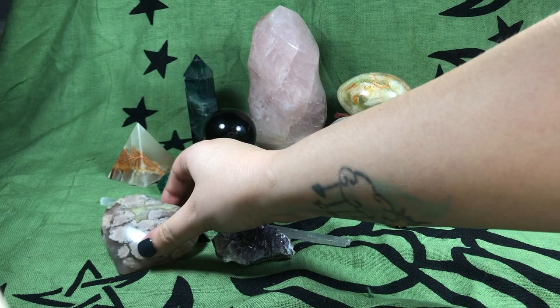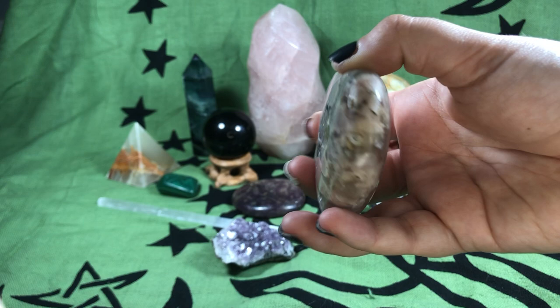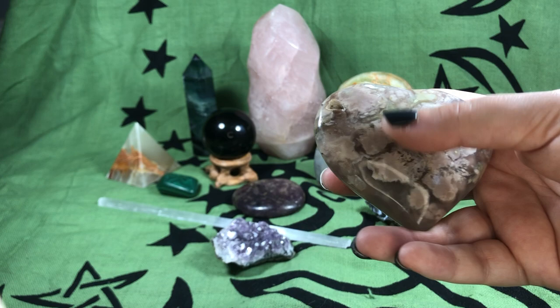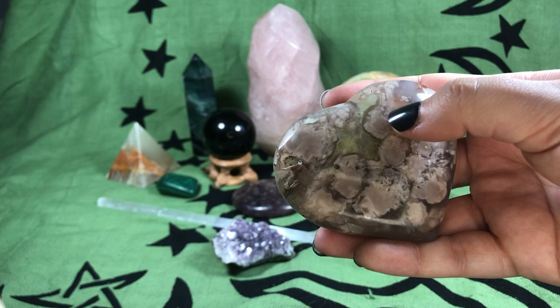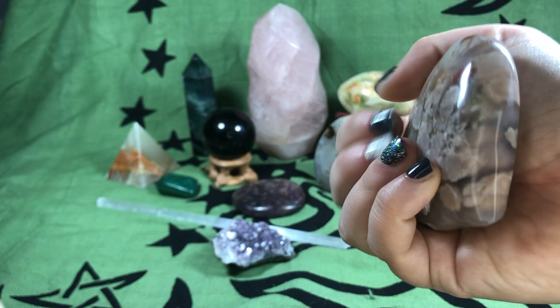Next we've got this lovely heart, and this is a flower agate. Hearts, as you can imagine, are good for love, the heart chakra, and healing. Flower agates specifically offer emotional support, healing, growth, and passion — you can see the blooms inside that look like flowers, and that's kind of what can bloom in you. Hearts can also be used as palm stones and they come in different sizes.